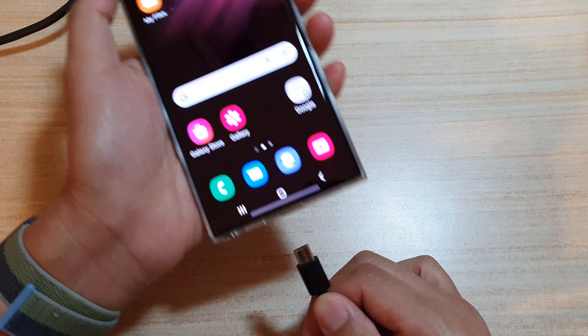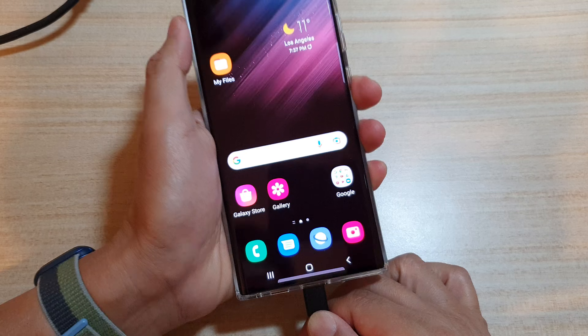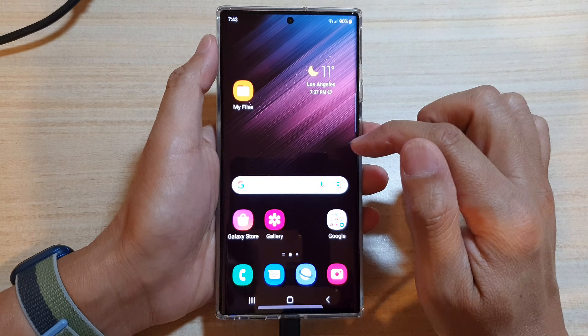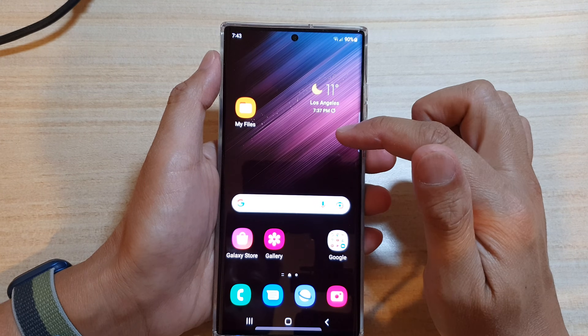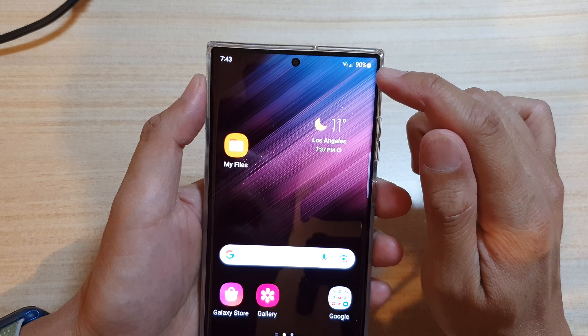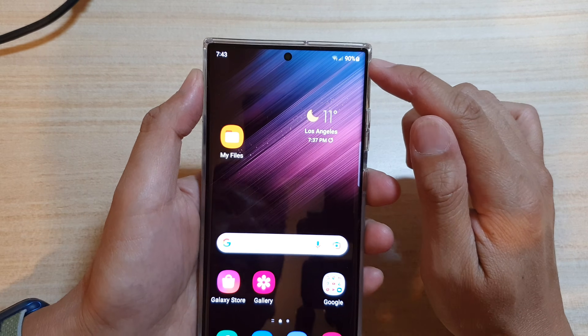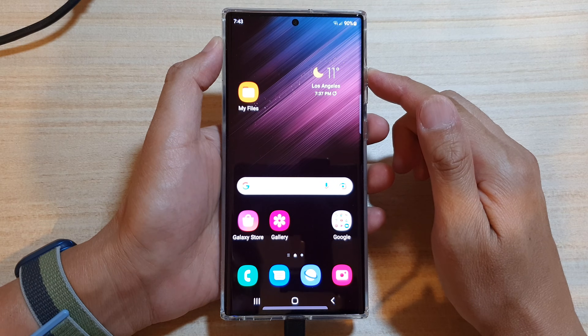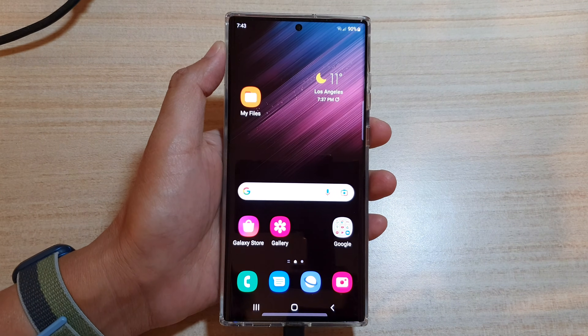Now if I plug the cable in, you can see the phone will start charging but it will not show the animation. There's no need for the animation — you can simply look at the battery icon at the top to know the phone is charging. Thank you for watching, please subscribe to my channel for more videos.